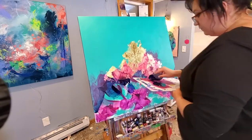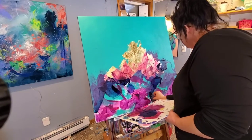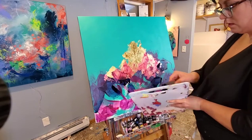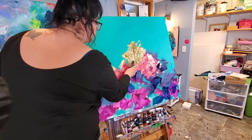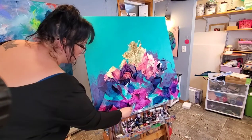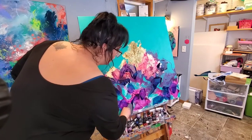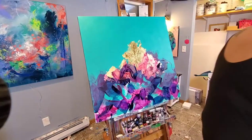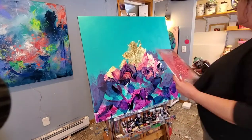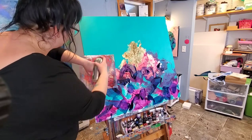Now I'm going in with a dark blue paint again with my Catalyst Wedge. Sometimes I lay it really flat against the canvas and when I do that I get a lot more paint left on the canvas. A lot of times I'll also just use the edge of the wedge, which helps me scrape some of the paint away so that you can see some of those layers underneath.